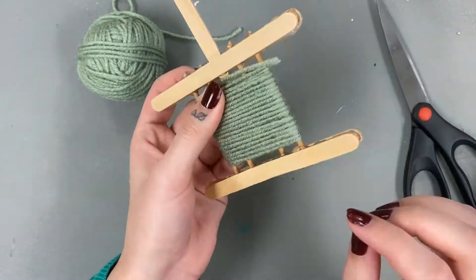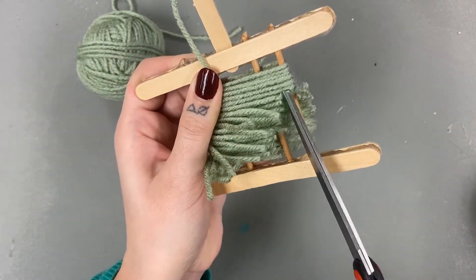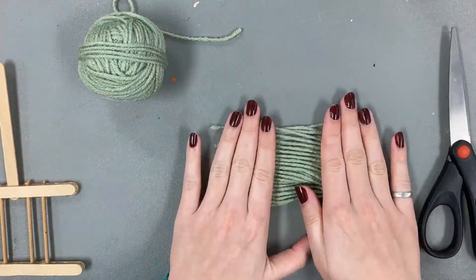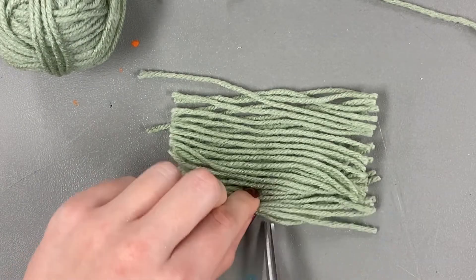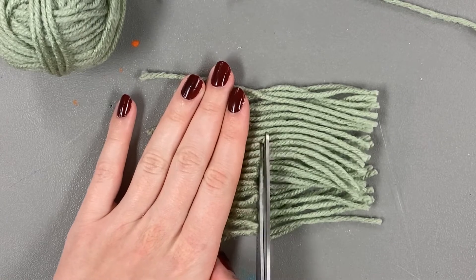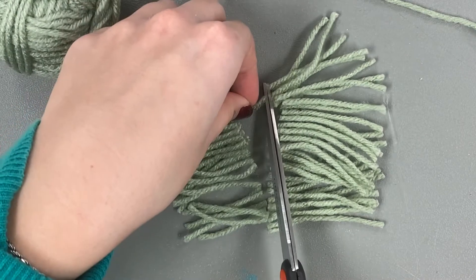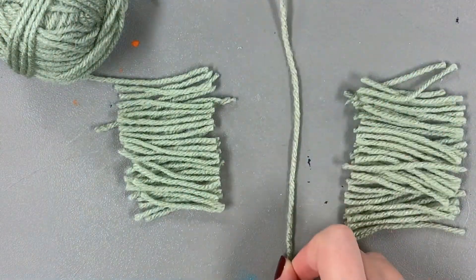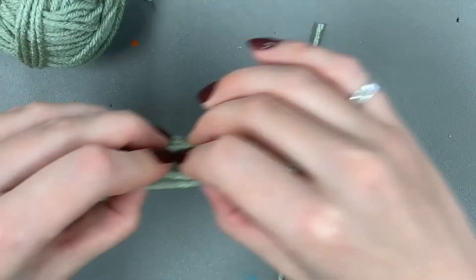Fold the end strings back a bit, then cut the strings and gently release. Cut a spare string a tiny bit longer than the pom-pom strings. Cut the strings in half. Place the cut strings on the spare string in the middle, then tie the spare string around the cut pieces. Cut off any long bits.